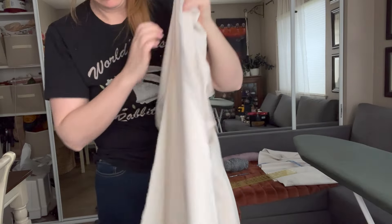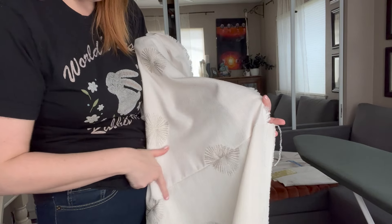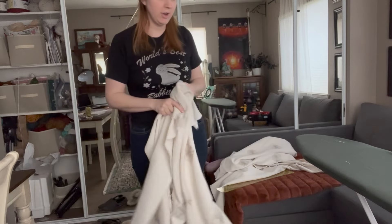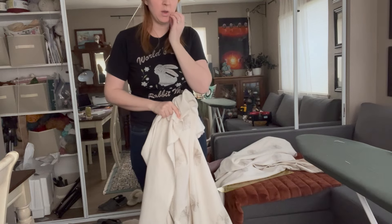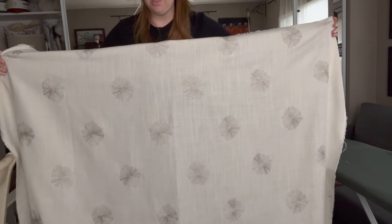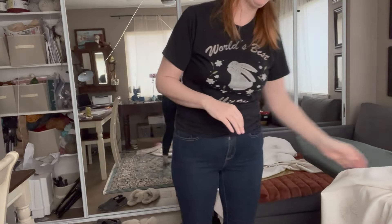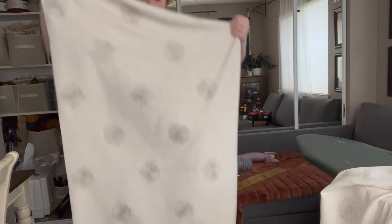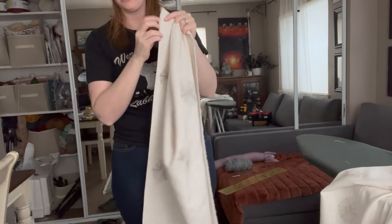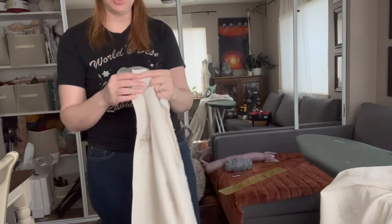I've got the two pieces sewn together — it's not perfect, but I tried. I'm going to go ahead and iron this seam as flat as I can. I got it ironed and trimmed to the same size by just laying one on top of the other. To cut these in half evenly without measuring like a crazy person, I decided to fold them in half and then steam iron the fold, so I can just cut down that line when it's time to cut the panels.